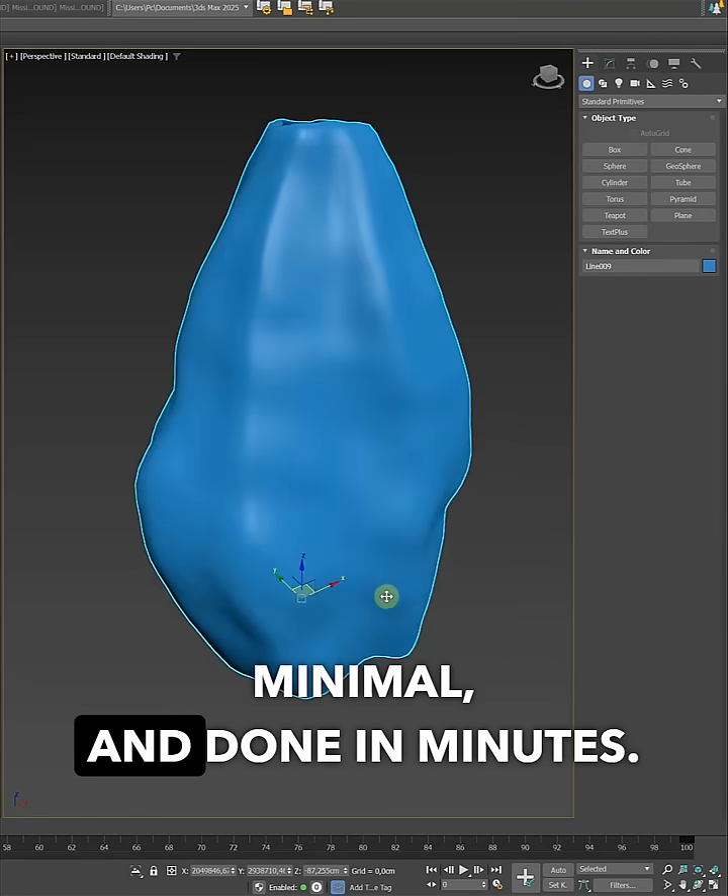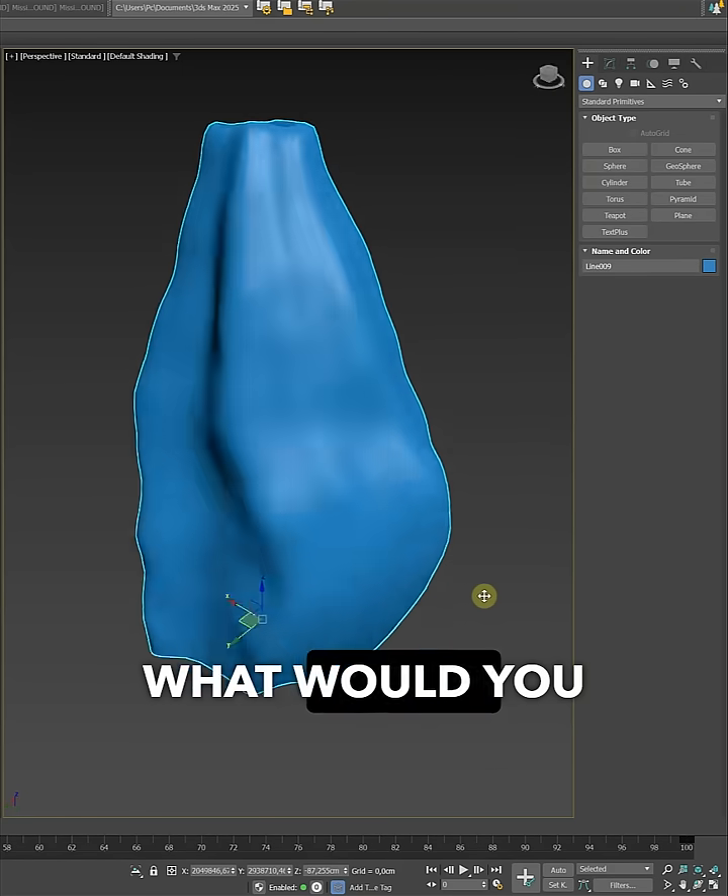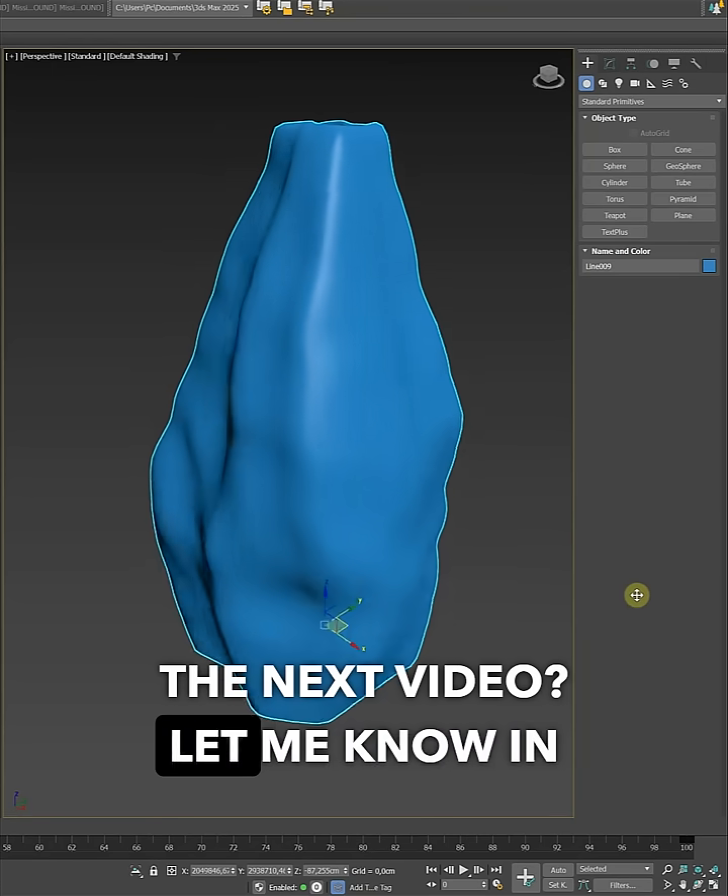Sculptural, minimal, and done in minutes. What would you like to see in the next video? Let me know in the comments.